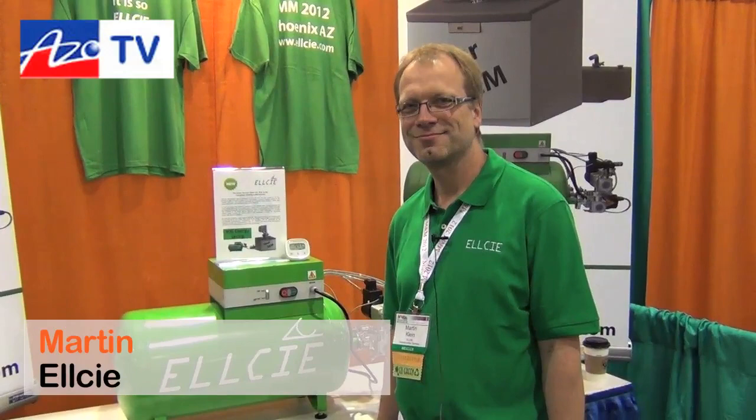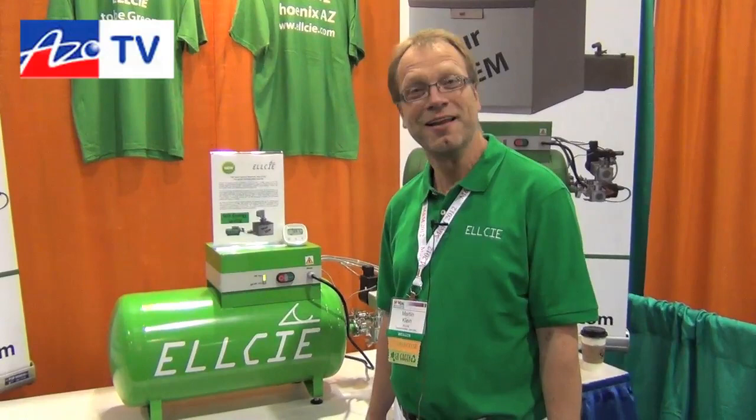Good afternoon and welcome to another episode of AZO TV. I'm here at M&M in Phoenix with Martin from ELSI, who's going to introduce their new product, the green vacuum.